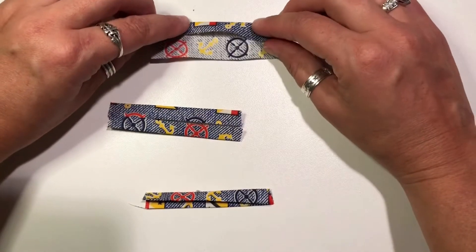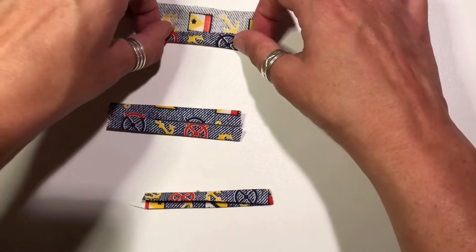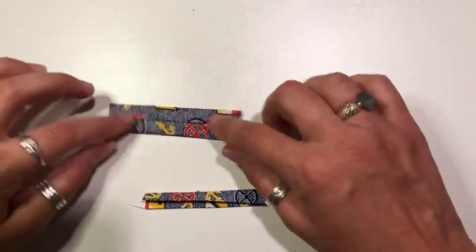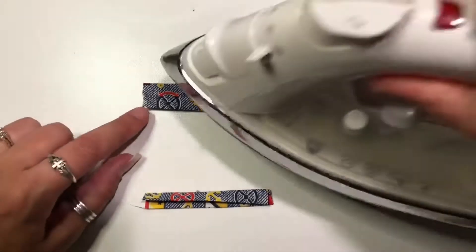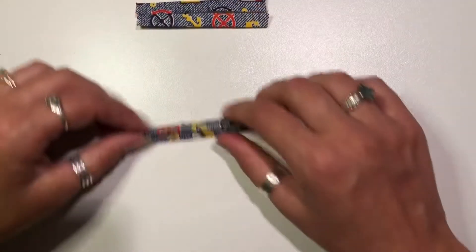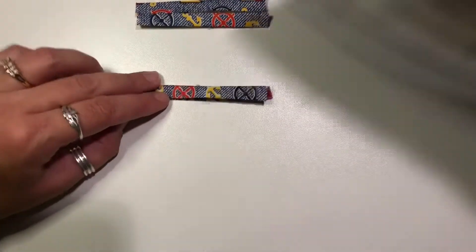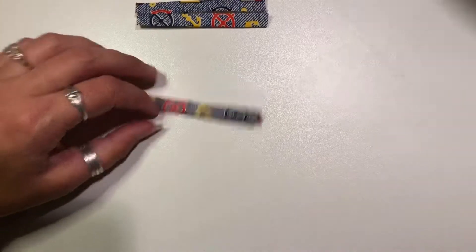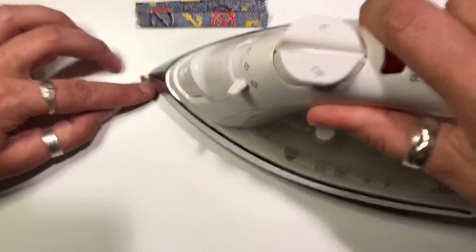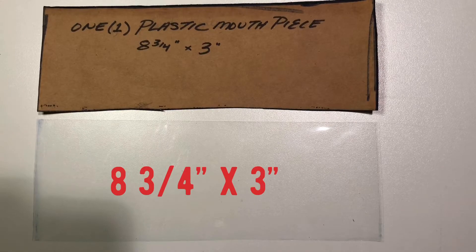Now these are the sides — left and right of the mask. Again, measurements are in the description below. Same method: you'll fold a little less than a quarter of an inch. Just make sure that, as you can see, it folds evenly in half on each side. Fold in half again. Press, press, press. Can't emphasize it enough — it makes everything a whole lot easier when you pop it under the sewing machine.